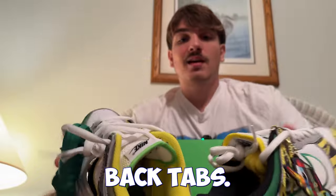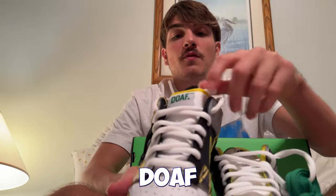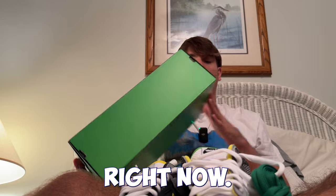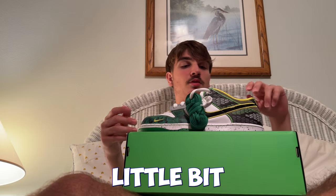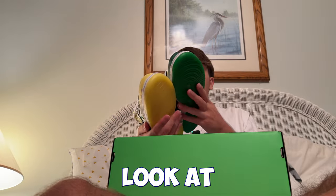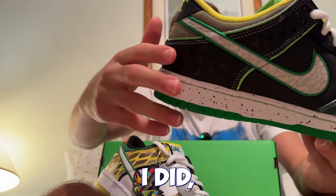Looking at the differences between the two shoes: the left pair has an orange back tab, the right pair says 'Dope' on it. The tongue on the right pair says 'Dope' while the left says 'Nike.' It comes with green and yellow extra laces, which is pretty interesting. The left pair has a cool green camouflage pattern, and there's also a cool star-like pattern on the inner swoosh — really dope.